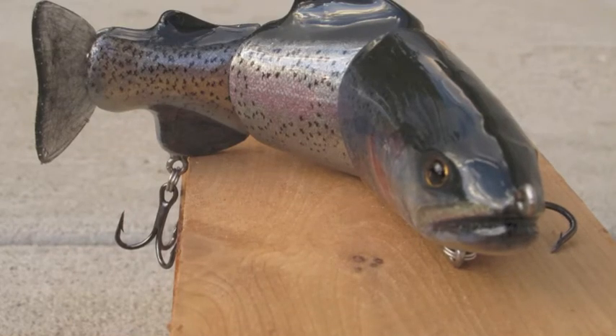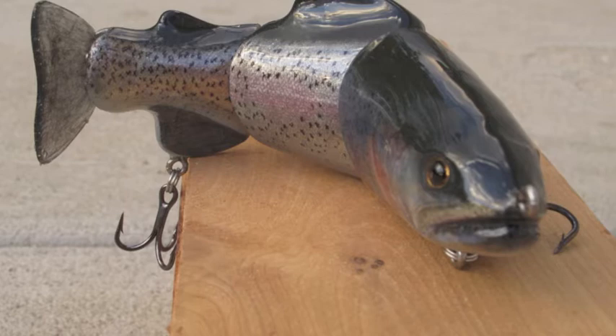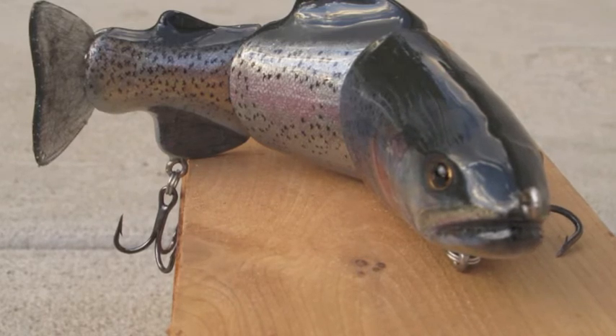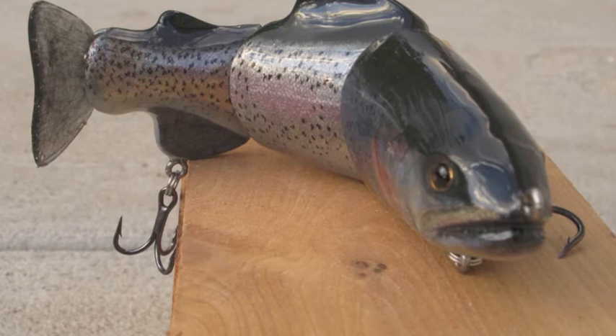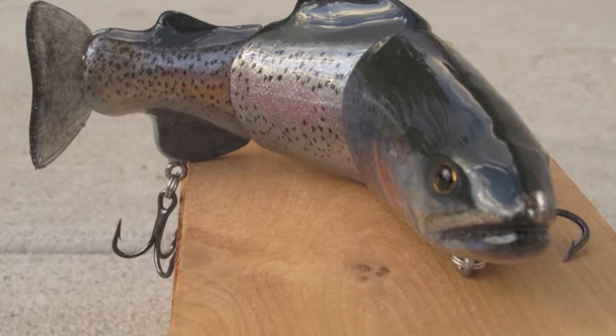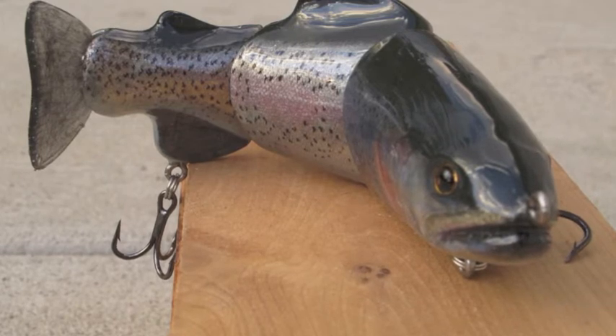Hey, this is Perry McDonald. I've got a short tutorial today on doing a photo finishing technique that in this picture you can see was applied to a lure, so I'll just go through kind of a short sequence of steps to achieve this.